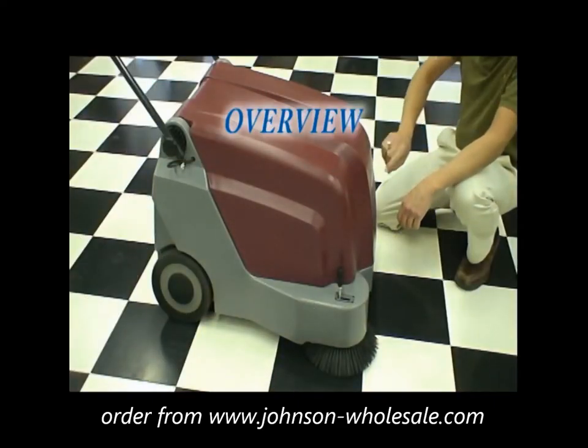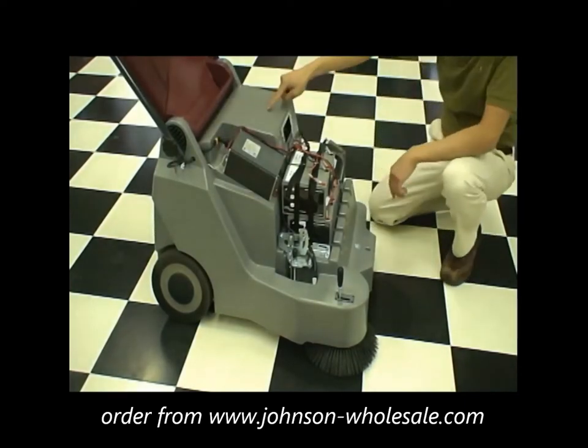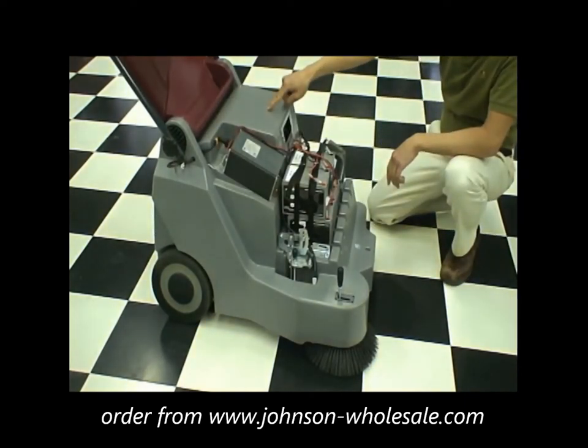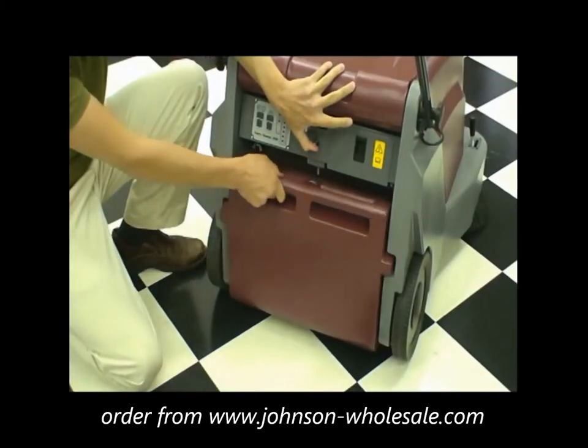The KS25's hood, frame, and recovery hopper are made of non-corroding, non-denting, rotationally-molded housings that offer an unconditional 10-year warranty.